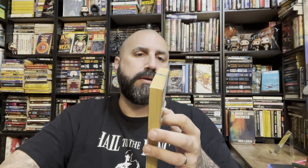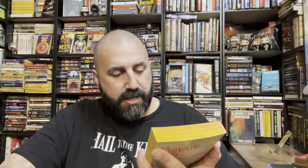Bill Pronzini — Masks: A Novel of Terror. Ooh, this looks good. This looks like a nice vintage horror copy. M.K. Cooper — Private Lies. It's in good shape — there's a little bit of tape on the bottom but good enough for my liking.